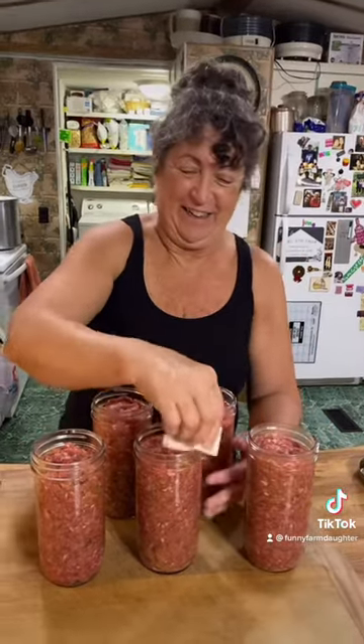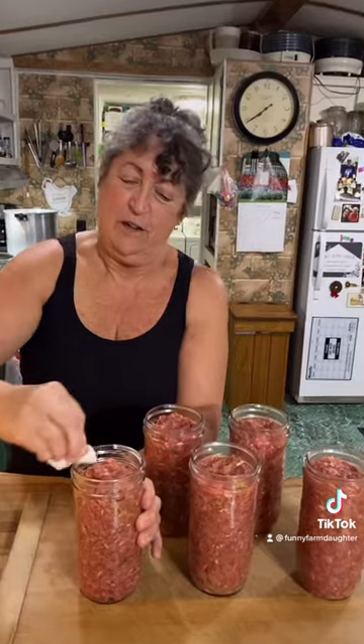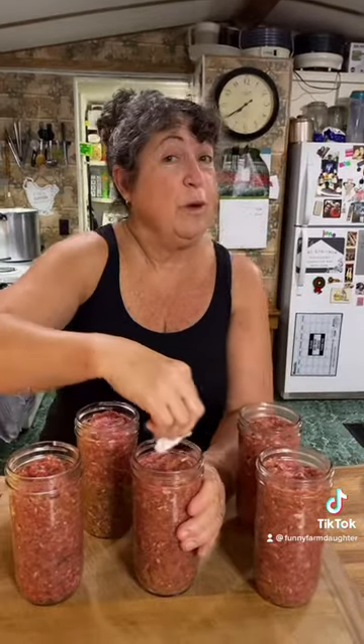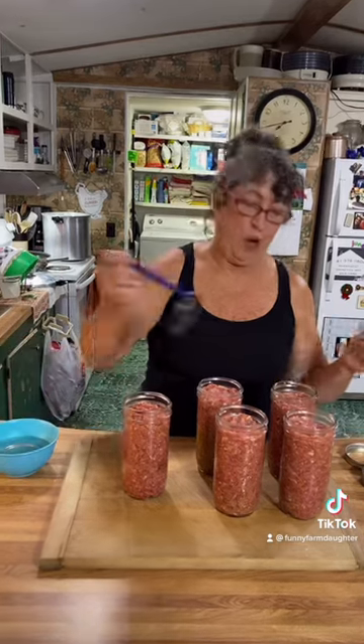Make sure you firmly pack your meat. We're leaving a little more than an inch of headspace. Wipe your rims — nobody likes a dirty rim, especially next to your meat. We've got our lids in warm water and on they go.